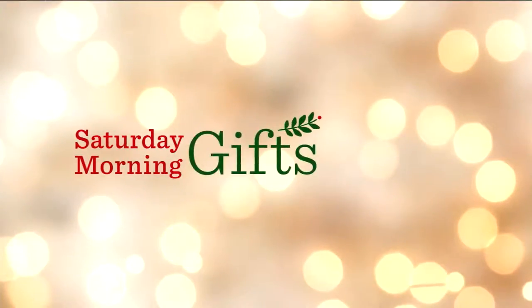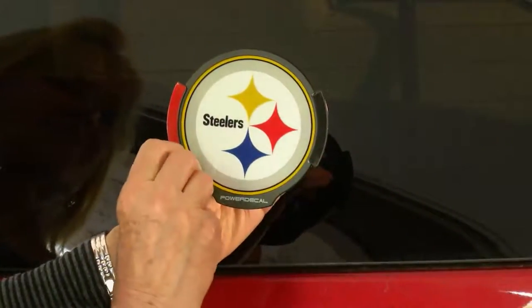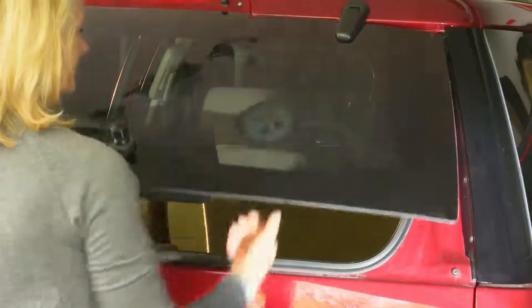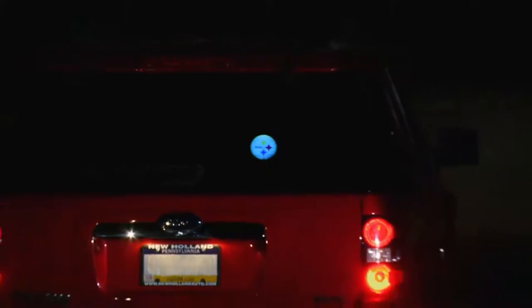We have something very cool coming up — it's called NFL Motion. You support your favorite team by putting this in your car window, and after dark, as soon as you start moving in the car, it activates. It's a great opportunity to show your team support, and it's a great gift for the holiday.